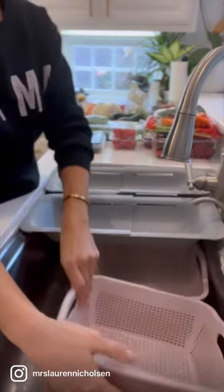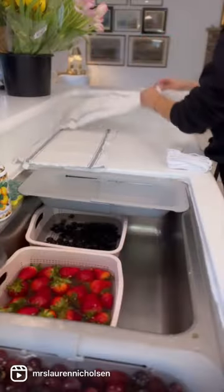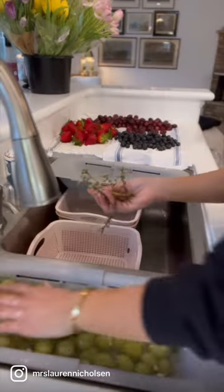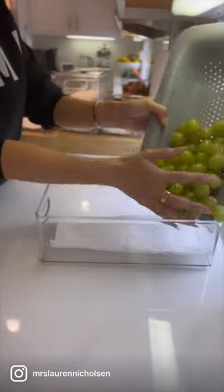One of my favorite ways to prep for the week ahead is to get all of our fruits and vegetables cleaned and prepped and put away in the refrigerator. To get started, I like to soak everything in a nice clean bath of water, and then I like to let everything get nice and dry before putting it away. To make things a little easier, I picked up these refrigerator drawers on Amazon — I will link them in my stories.